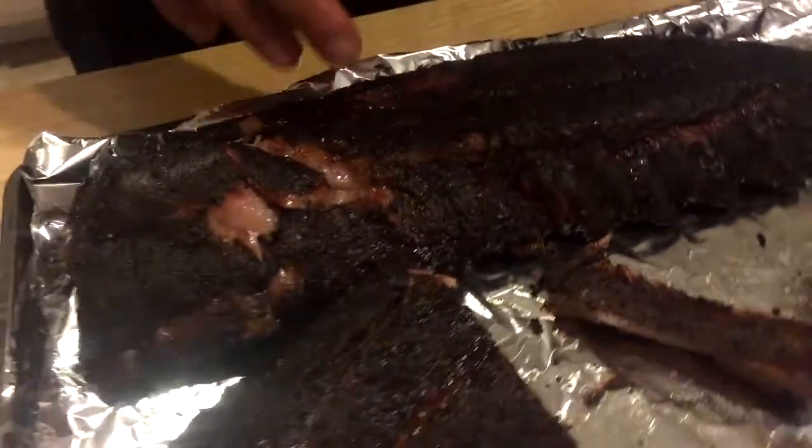We want you guys to try this, because this is absolutely amazing. Smoke it at that temperature. It usually is about four to five hours, but barbecue is never perfect. You always have to deal with something — whether it's wind, the temperatures, whatever it may be. You have to deal with it.